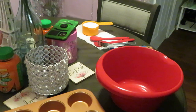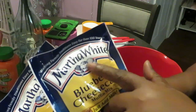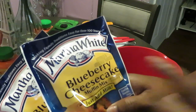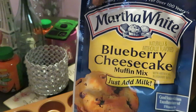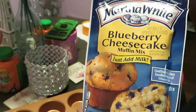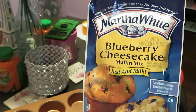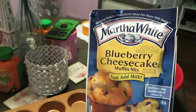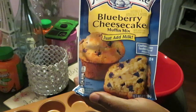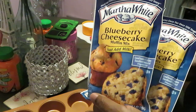Hey guys, it's Arika Misha in the kitchen getting ready to cook it up, but today we are baking. Today we are baking the Martha White Blueberry Cheesecake Muffins. Yes, let me give you a close look at that. That is the Martha White Blueberry Cheesecake Muffins. Today we'll be making these muffins quick and easy, getting y'all in and out of the kitchen, because y'all know how I do it.